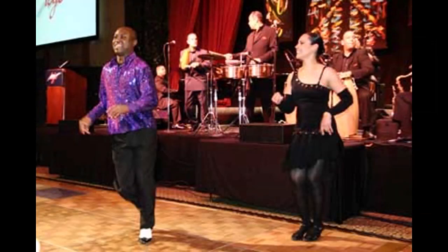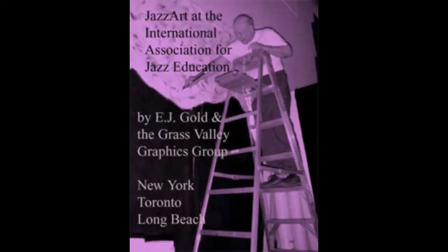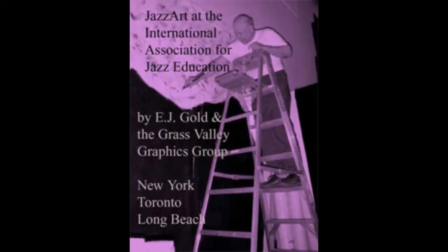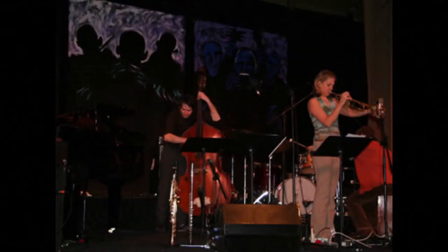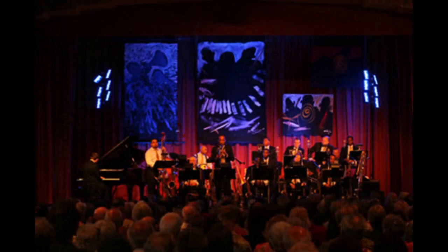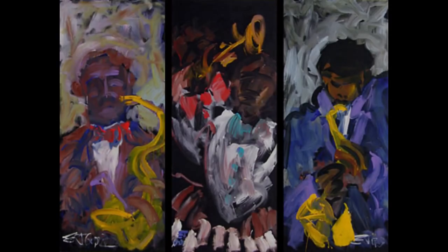A woman who lives outside of Beverly Hills in Los Angeles was a jazz aficionado. She attended the IAJE conferences in New York every year. At one of those conferences, when EJ was on stage in New York with the IAJE — the International Association of Jazz Education — Betty Hoover was in the audience and she saw EJ's work.